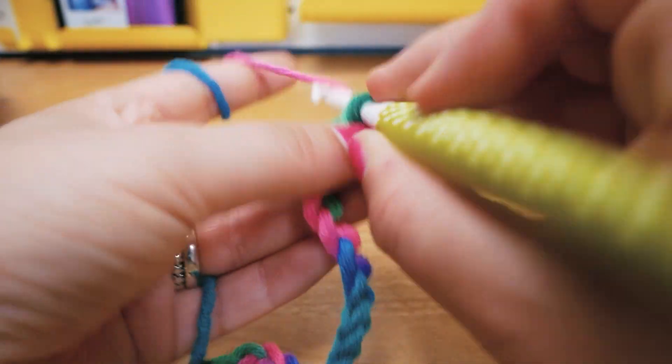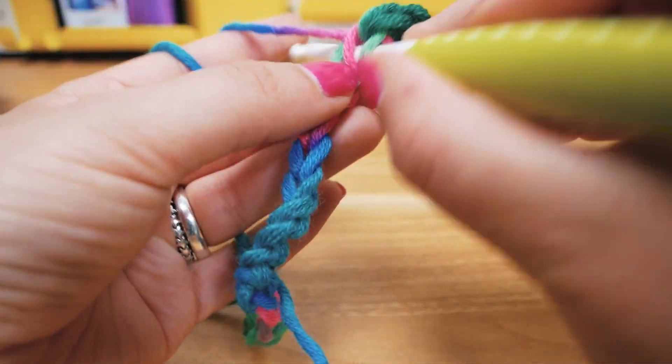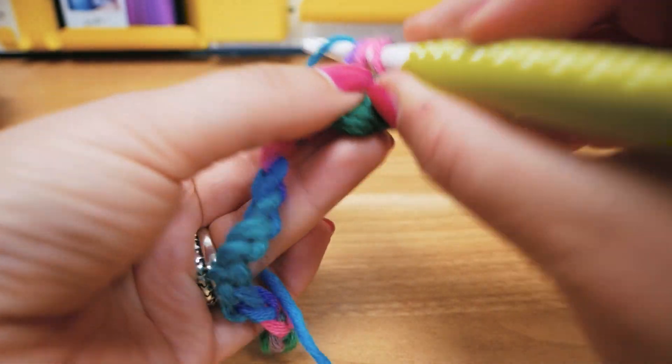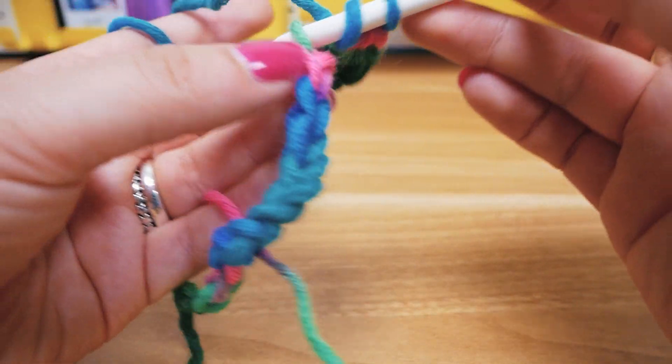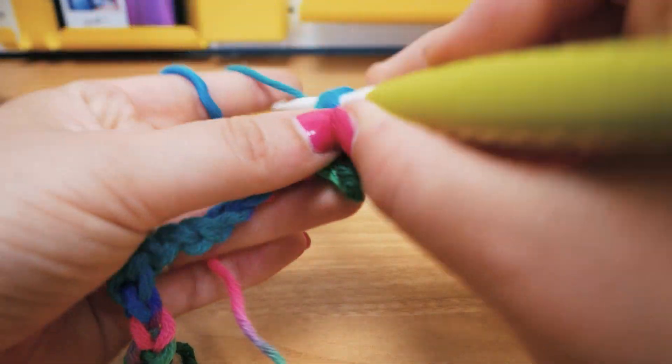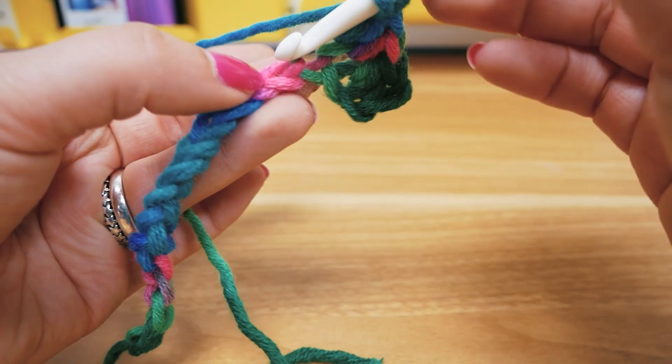We take the thread through and then through all three — we're doing half trebles today instead of trebles that you may be more familiar with. Yarn over and go through all three at once. We're going to keep doing one half treble per each chain all the way across.